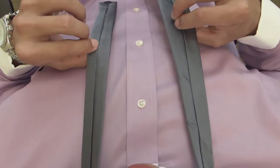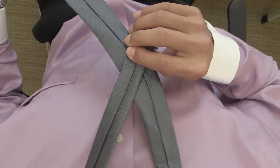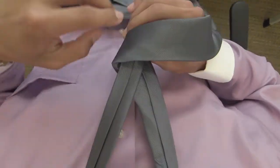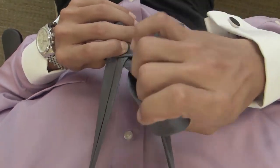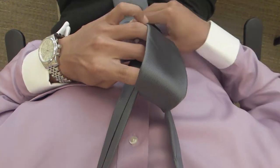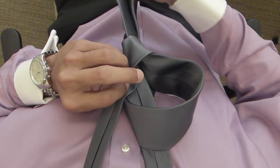So this knot is pretty simple. All you have to do is put the wide end under the narrow end, cross it over to the right, bring it up through the loop, and feed it down through the knot that you just created.